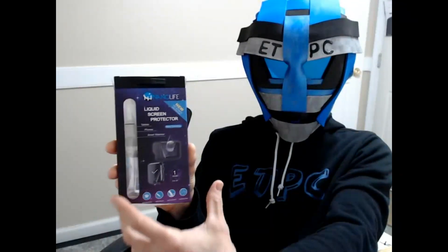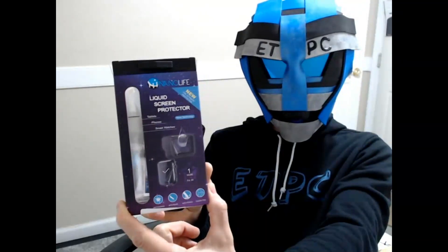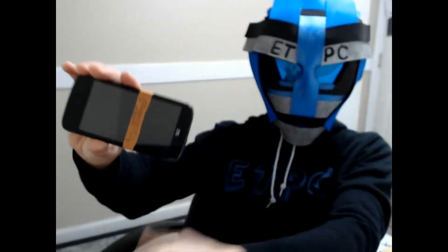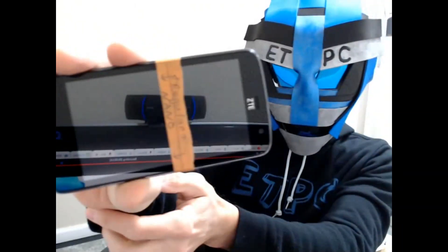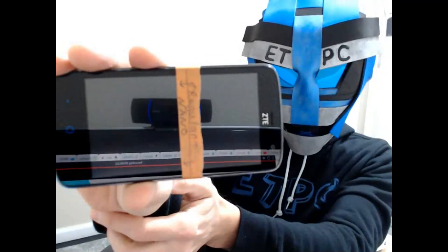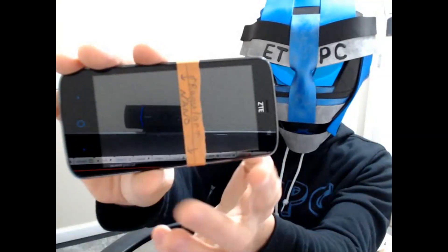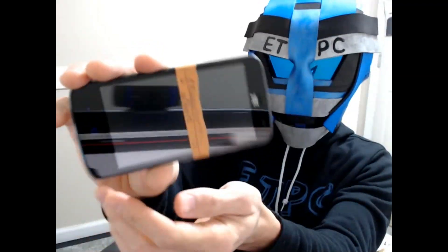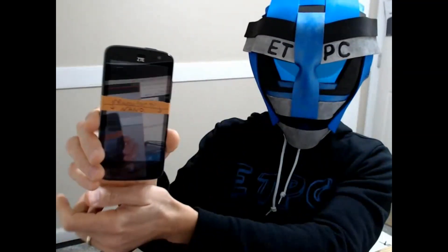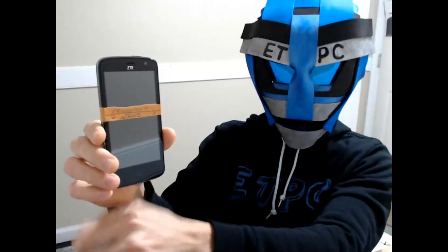Okay friends, it's time. We're going to test out the Hype NanoLife liquid screen protectors — are they legit or not? Here we go. I have this phone marked: one side with nano technology protection and the other side not. I have two coatings with the nano protector on one side and just regular on the other. So I'm going to try some things out and see how it works.